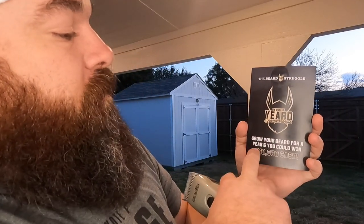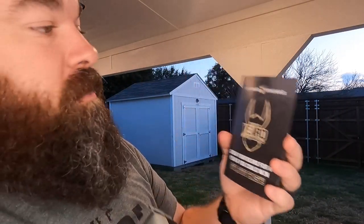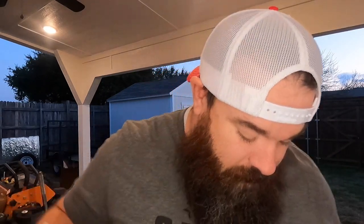All right guys, so just to let you know what we've got going on right here — this is the Yeard. Basically what it says is: grow your beard for a full year and you can win ten thousand dollars. What you have to do is start off at the very beginning. So we're going to go ahead and shave this thing off and start at month zero, today, January 9th, Saturday. Let's get after it — long, short, I don't know where to start, so here we go.